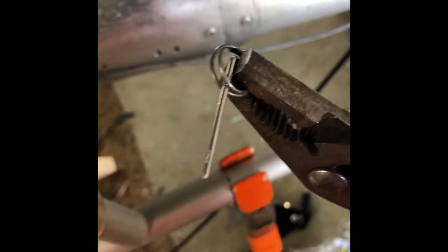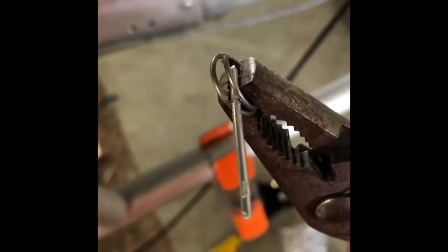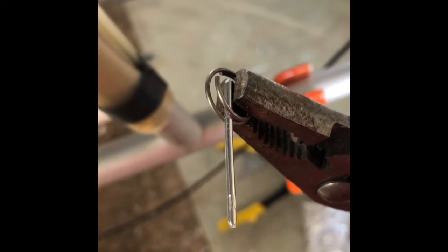So after struggling for a while today, I came upon this method, which is just taking a rivet mandrel out of a rivet and sticking it in there just like that. You've got to pry them apart with your fingernail and get the mandrel in and then hold it with the wrench.